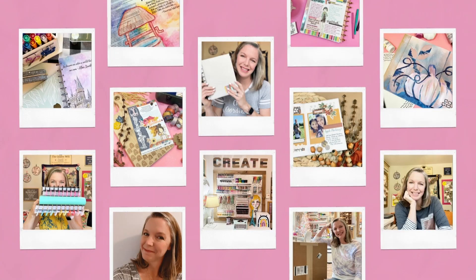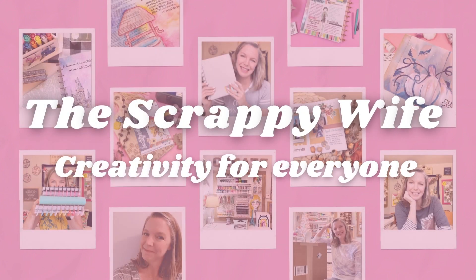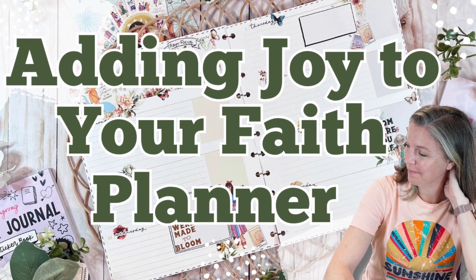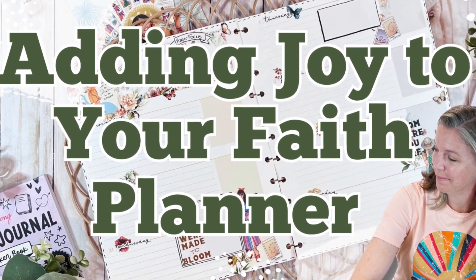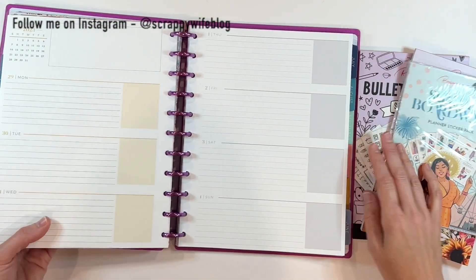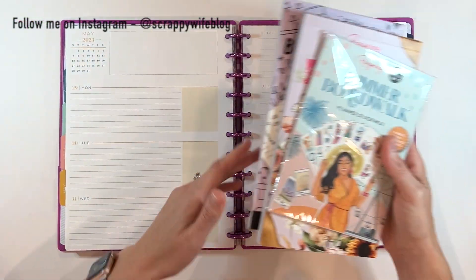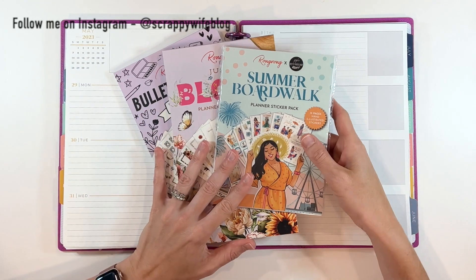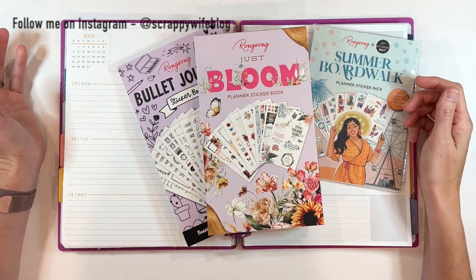Hey y'all, I'm Elisa, the Scrappy Wife behind ScrappyWife.com, and today I am celebrating summer in my faith planner. I am working in my faith planner setting up for the very last week of May, and I pulled out some non-faith-based stickers that will work fantastic in my faith planner as well.